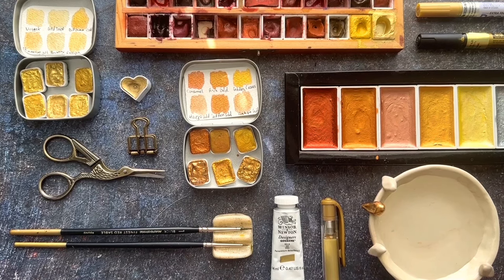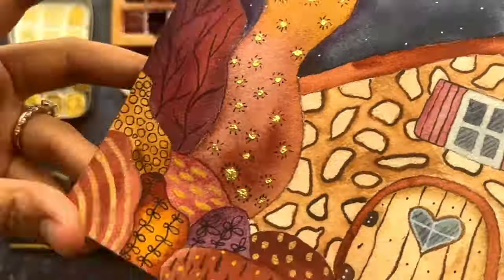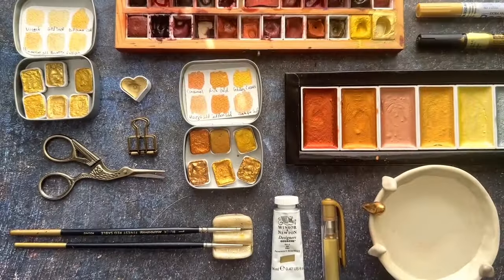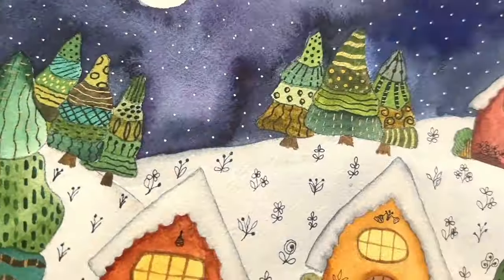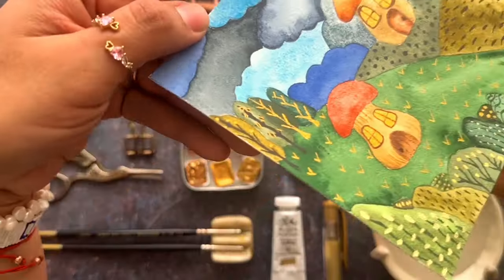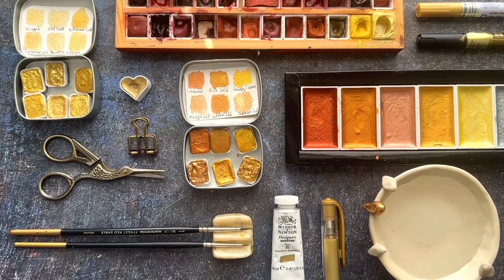Hi, how are you again? It's me. I came today to show you the gold watercolors and supplies that I use to give textures to my paintings. Almost all my landscapes and paintings I like to finish with gold details. So I'm going to show you today because I have tons of questions about what materials I use for these details. Today I'm going to show you the pens, the watercolors, and we're going to start with the paper.